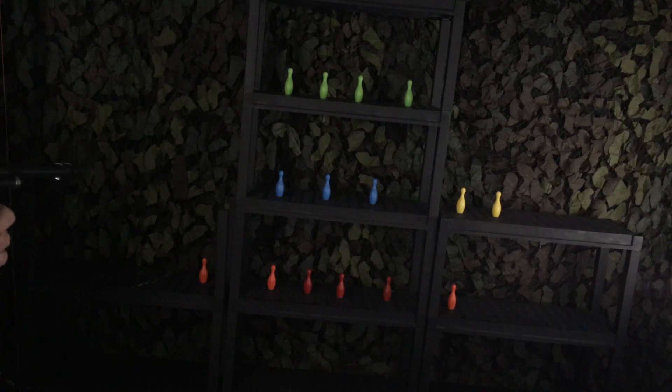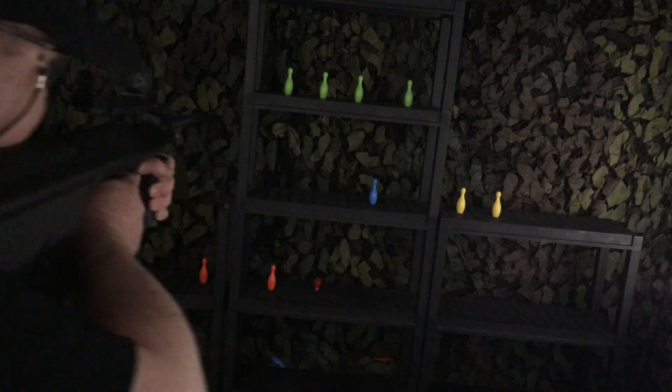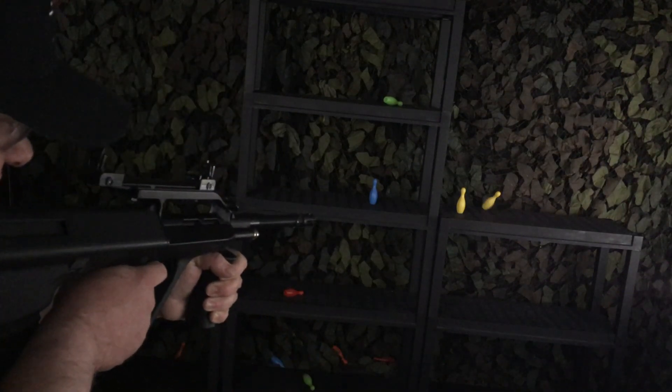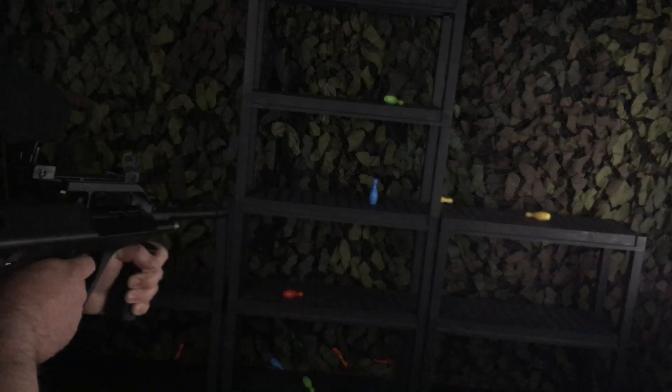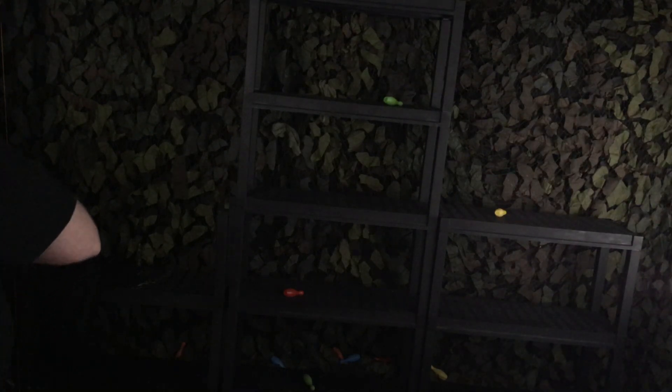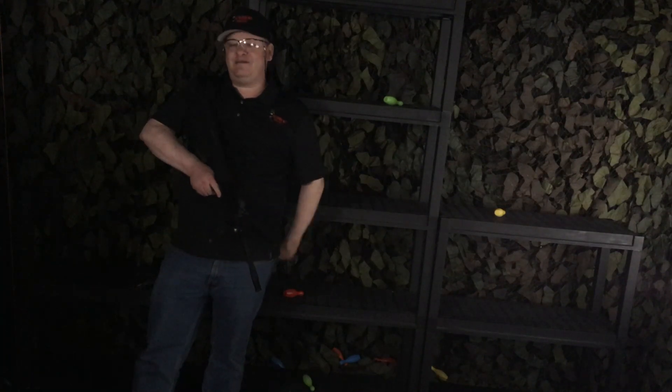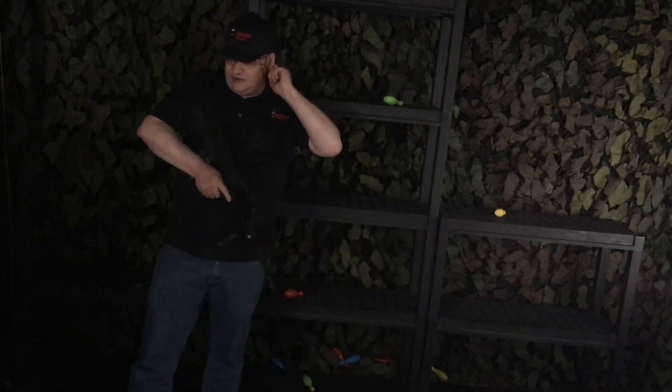Middle left standing. Bottom right kneeling. Top left standing. Top right standing. Bottom left kneeling. Top right standing. Finish up whatever target you have — standing. All right, good job! Now reset your targets and we'll take it up a notch.